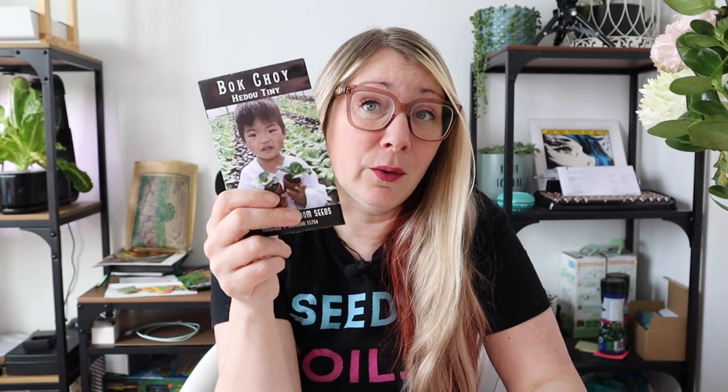I went through and grabbed a whole bunch from my collection. If you've watched any of my other videos, you know I get most of my seeds from Baker Creek Heirloom Seeds, but I found a whole bunch I'd had from years ago. Some of these were supposed to be sown by December 2013, so they're old, but they'll serve a purpose for today.